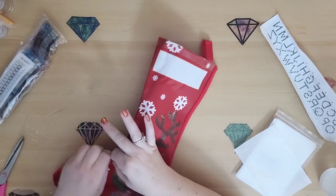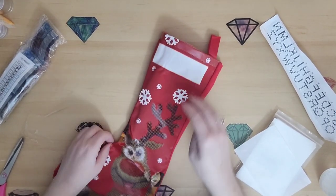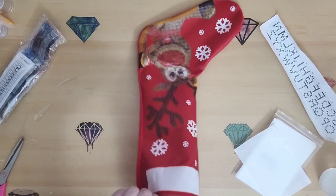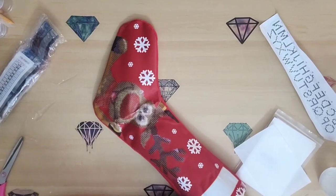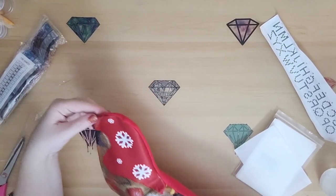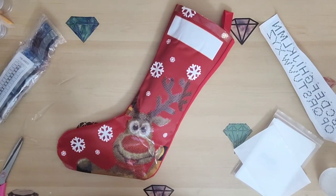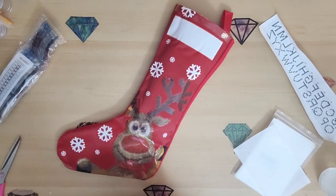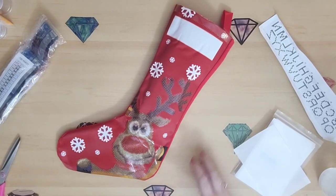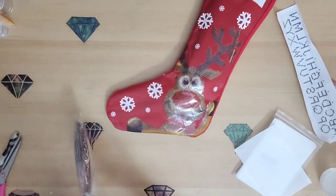I'll probably put my name 'Mom' on this one because that's who I am. It's definitely a really cute little idea if you're looking for a stocking for somebody or for yourself. Diamond Dots — I got it at Michael's. You can also find Diamond Dots at Joanne's and Hobby Lobby. I don't know if they all have these stockings, but I got this one at Michael's. Let's take a look at what's in the kit and the drills real quick.